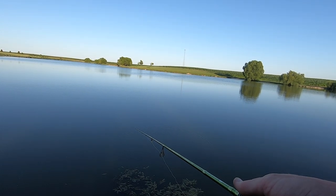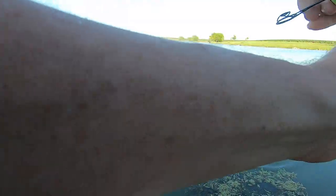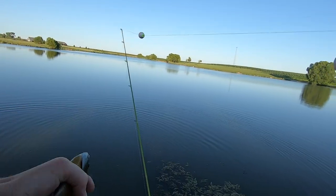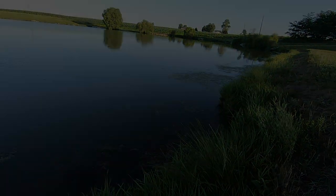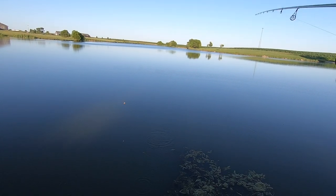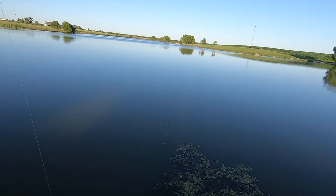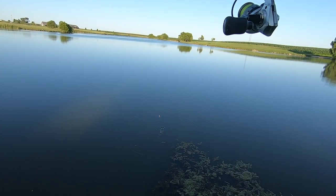Bluegill are one of the easiest fish to catch and you can catch them year round. Dog days of summer when it's hot as all get out, you come out here and just put a hurting on these fish and have all kinds of fun. I really wish I would have had that cane pole tonight because catching these bluegill on a cane pole would have been even more fun. I'm almost cane-poling them because I'm not even casting far — just flipping it out there, dropping it right in front of their face, and they just keep hammering it.